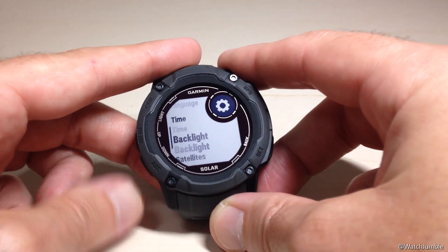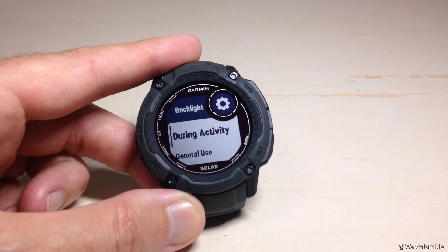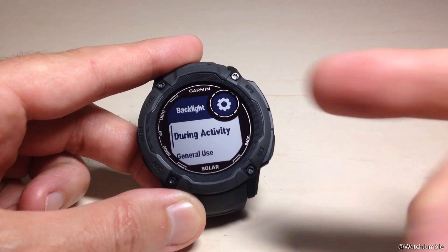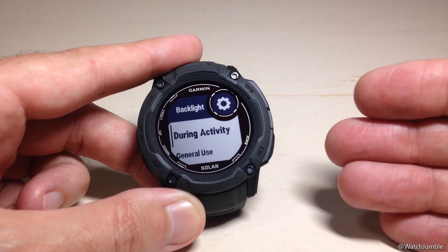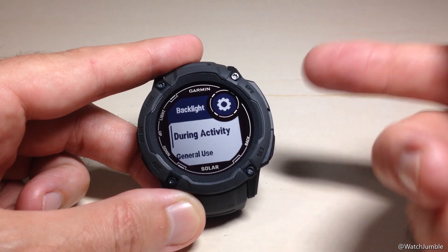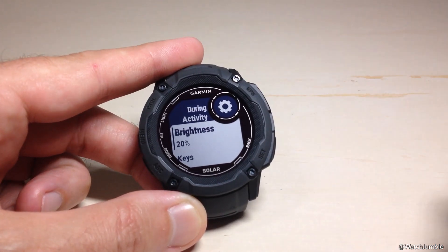Then we're going to go down to Backlight and press GPS again. Under your backlight settings, you have a couple of different categories — they're kind of going to cover the same things. One of them is how you want the backlight to act when you're in an activity — hiking, jogging, boating, whatever it is. We'll go ahead and press GPS to go into During an Activity.